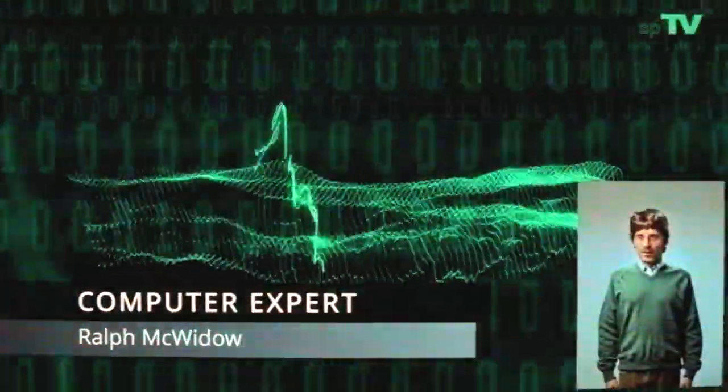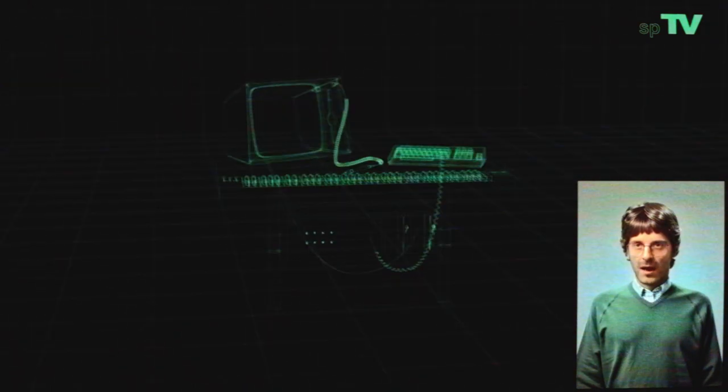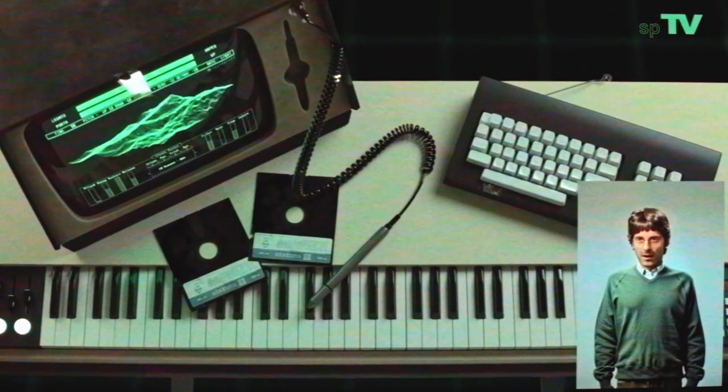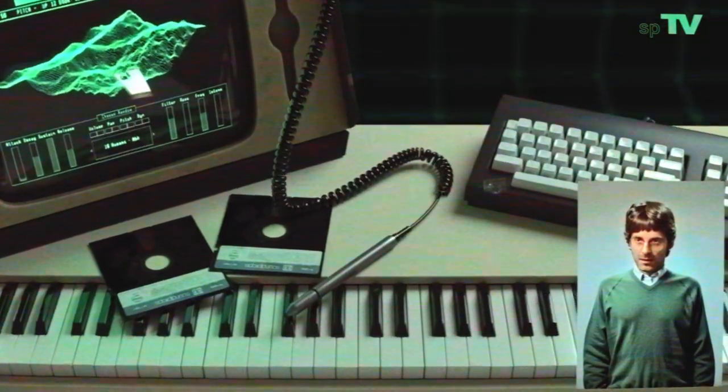Welcome to our video presentation of the Moonlight CMX. Moonlight CMX is our recreation of the legendary Fairlight CMI, the groundbreaking music production tool that revolutionized the industry in the late 1970s and 1980s. Our recreation is a reproduction of the original instrument with modern enhancements to make it even more versatile and user-friendly.